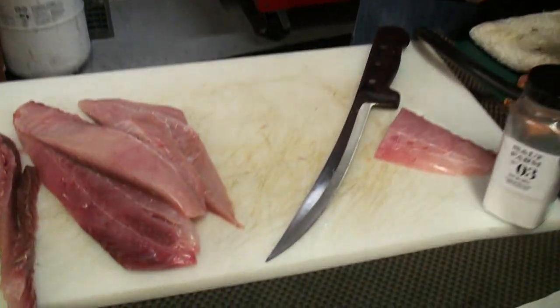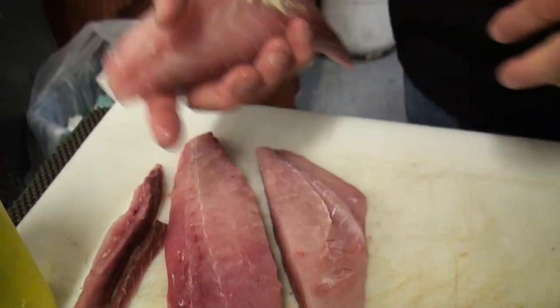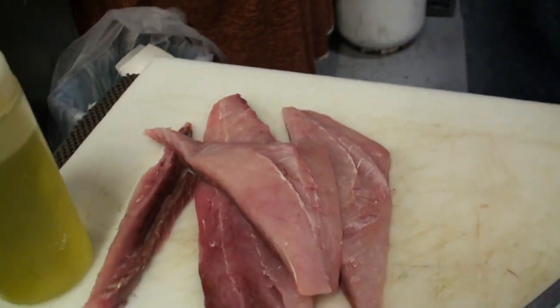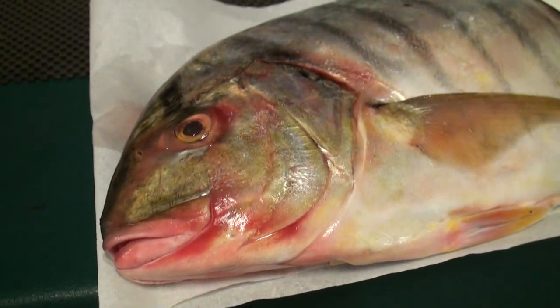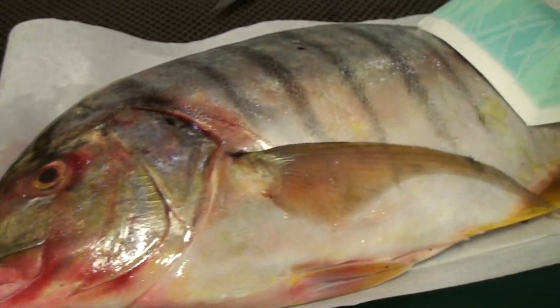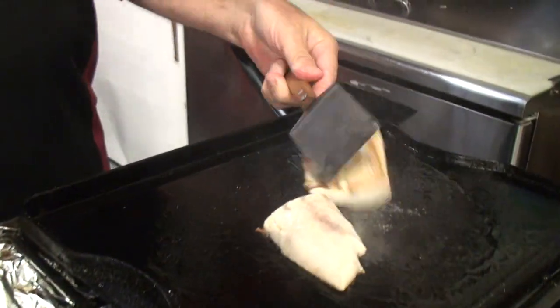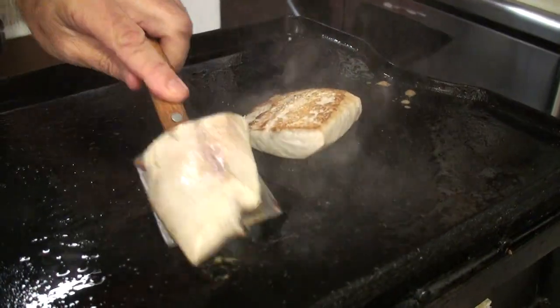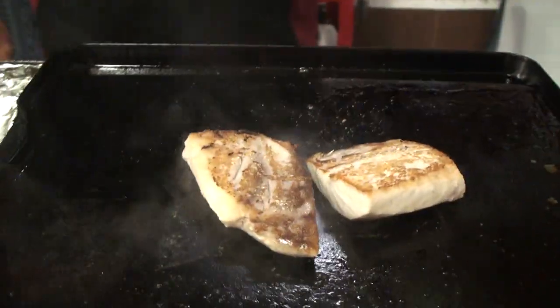I wanted to showcase how it is over here — these are very cool. See what this looks like real quick, how it sears up. Definitely sears up quick and easy. Nice job.